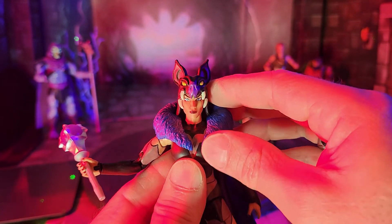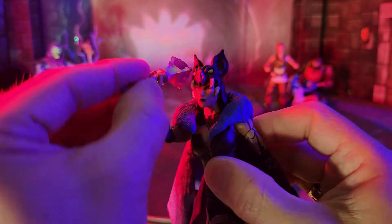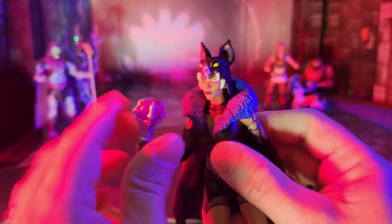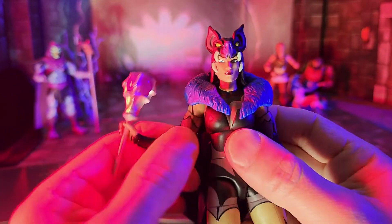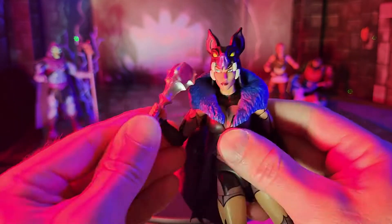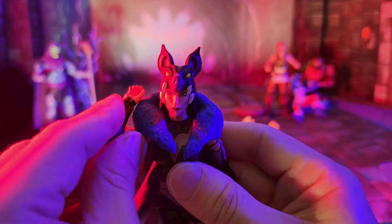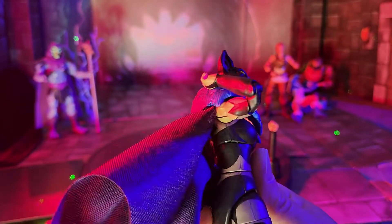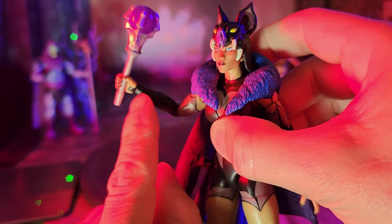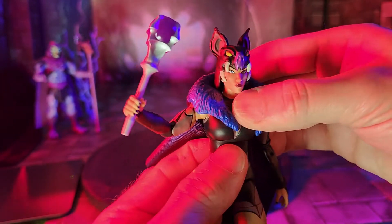You're definitely going to be limited on head articulation. Using the arm not attached to the cape, you're going to get pretty much 360-degree rotation. You can get it out from around the fur — you do have bicep swivel, and she'll strike better than 90 degrees on the T-pose. She has double-jointed elbows with really good range — she goes well beyond 90 degrees by far, excellent range. You get swivel and hinge at the wrist, and all the wrists are horizontal in attachment.